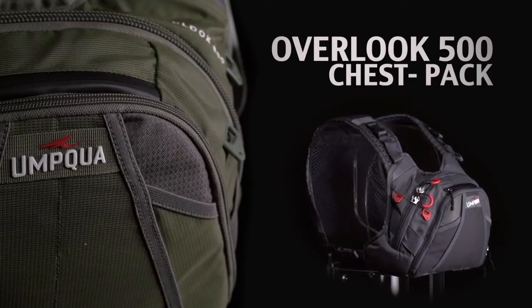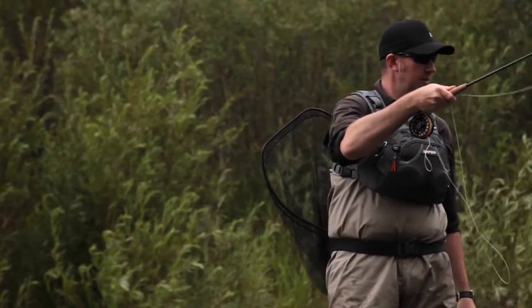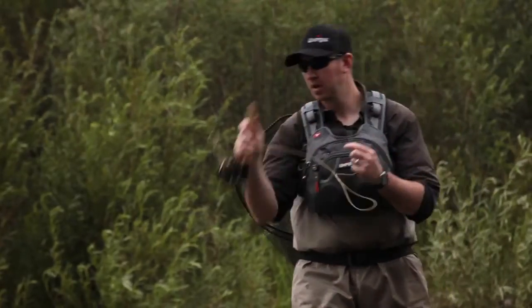Today I'm here to talk about the Overlook 500 chest pack. When we were designing this product, we took a look at a lot of the other packs on the market. A couple things were apparent: one, most of them were very uncomfortable to wear — they utilize a strap that goes around the neck that supports all the weight.